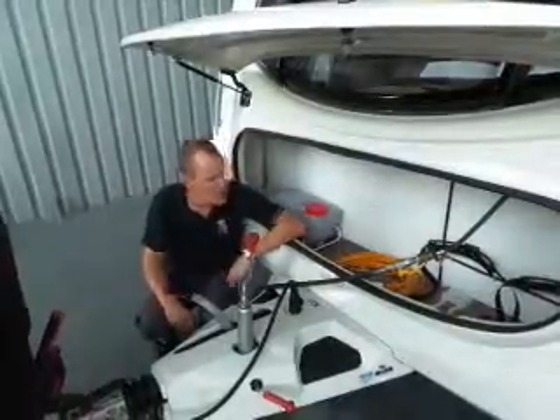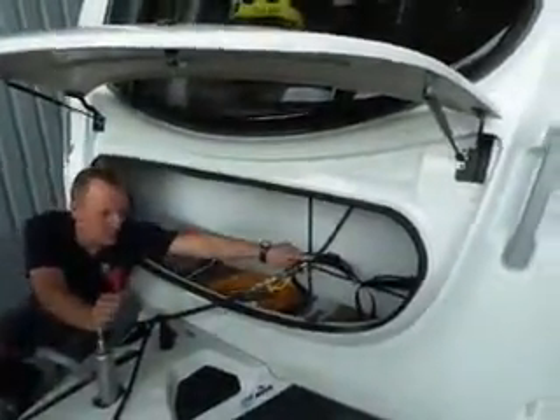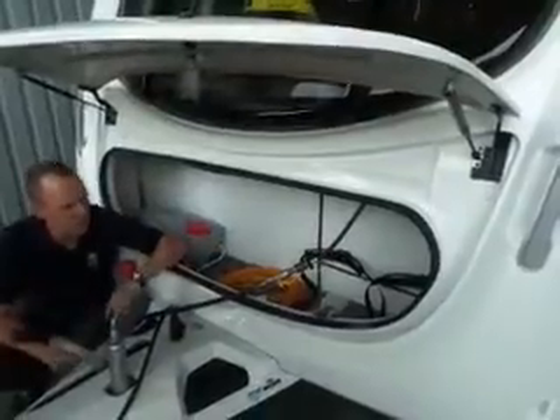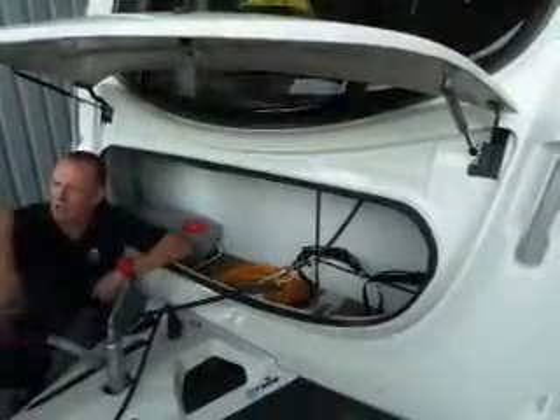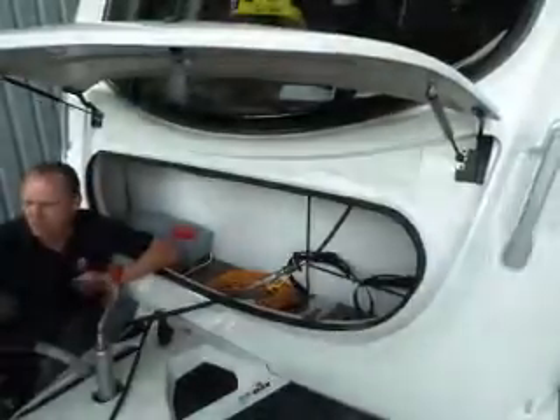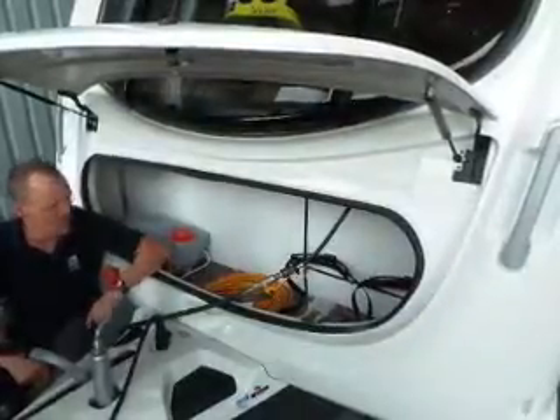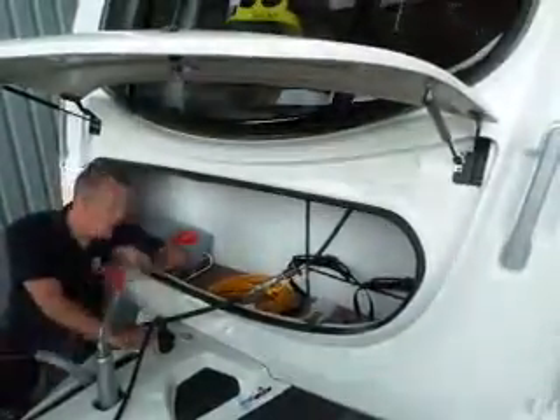Moving on to the gas locker — it's got an onboard regulator. What you'll need is a gas pigtail. There may be one on your old caravan, but it depends on the age — if it's an old one it may be past its date. We'll obviously need to check that first.